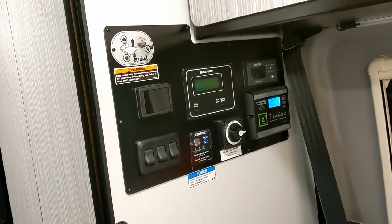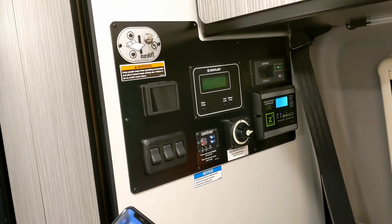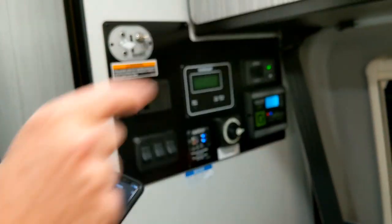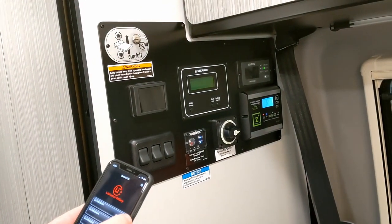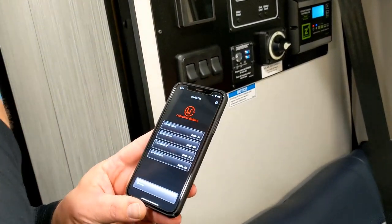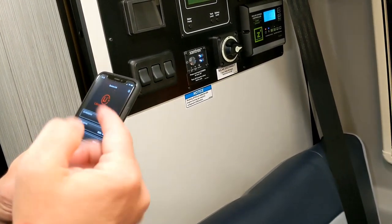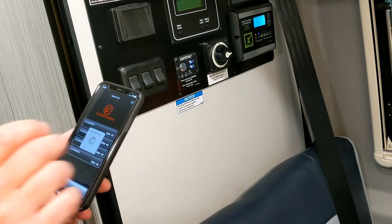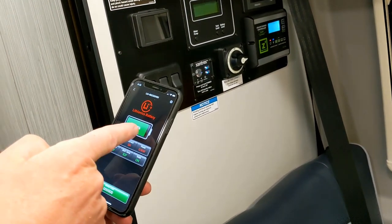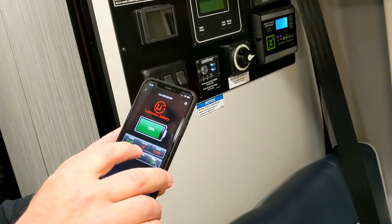I can pull out my phone — there's an app you put on your phone. Hit discover. Now I'm picking up that one too. Yours are the top two. That little number there — if I get closer to your batteries that number will go down, it's a proximity thing. So you want to find the top two and click on it.